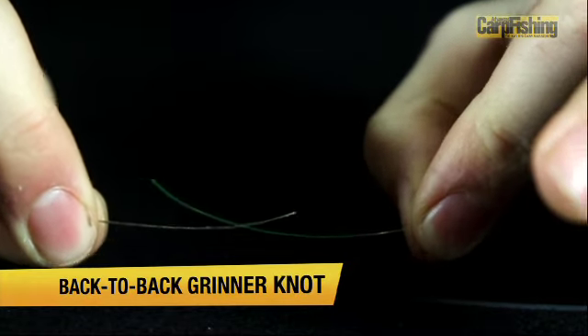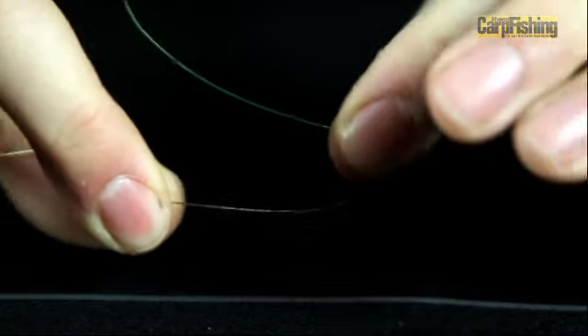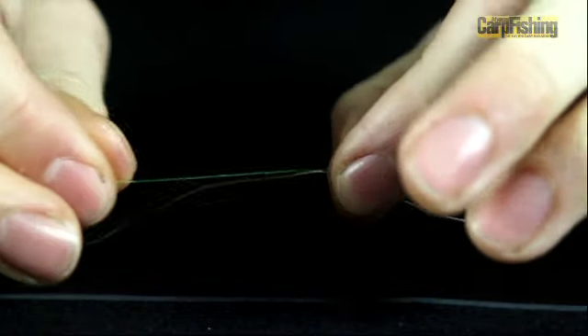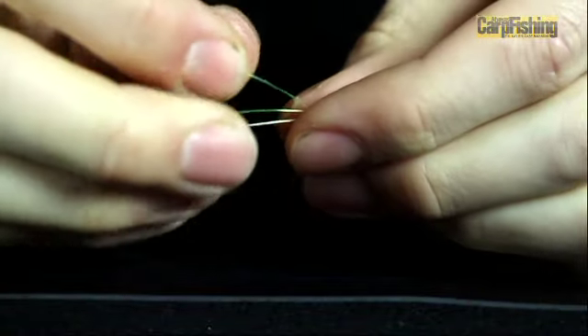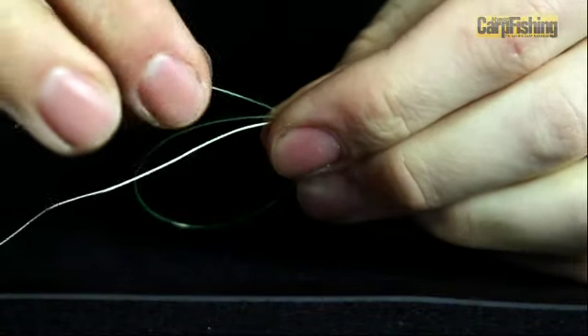You need the two bits of material facing in opposite directions. Lie them alongside each other and form a loop in your line alongside the other piece of material, like so.